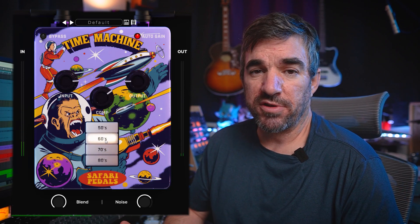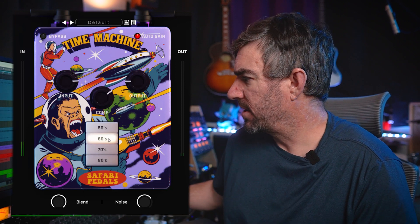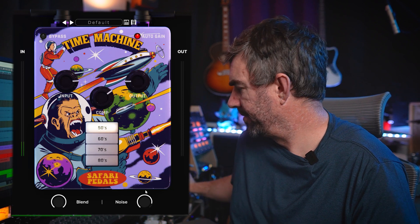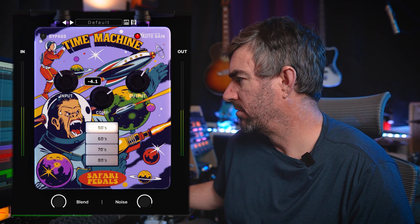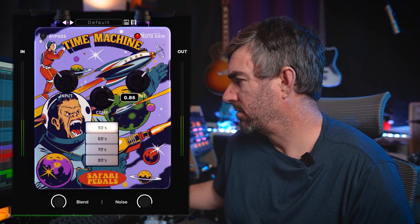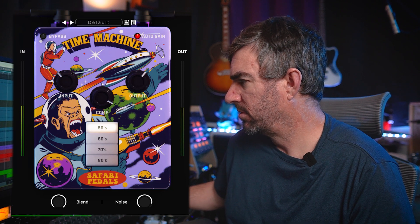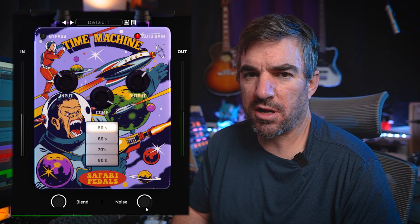There's some really cool stuff you could do with this plugin from a sound design perspective. If you take this drum loop and crank up the noise, back off the input a little bit, and crank the compressor - that kind of almost sounds like a cool breakbeat.